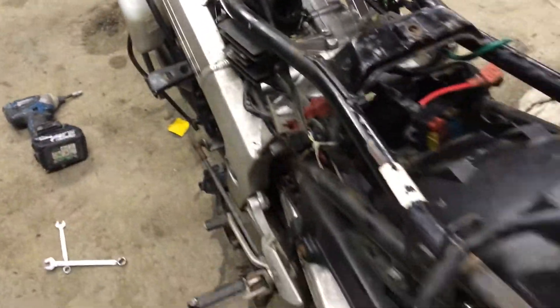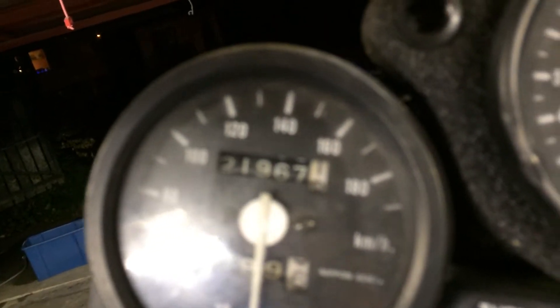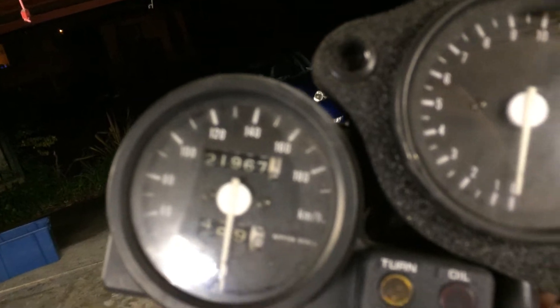Everything's there, fairly standard, just in fairly rough condition. All original as far as I can see. Fairly low kilometres too — speedo reads 21,000 Ks. It's pretty good, I can't see it being tampered with in any way. Hopefully all original.